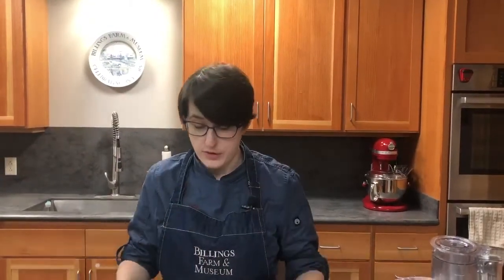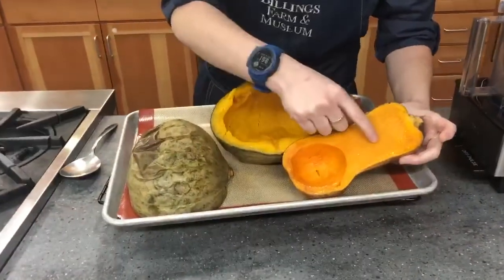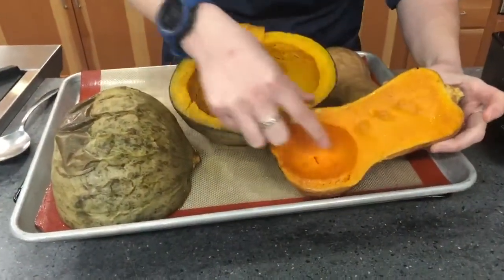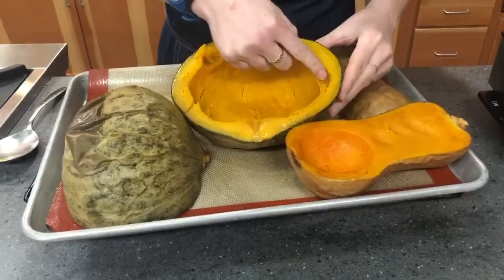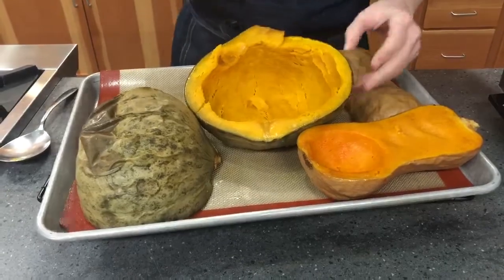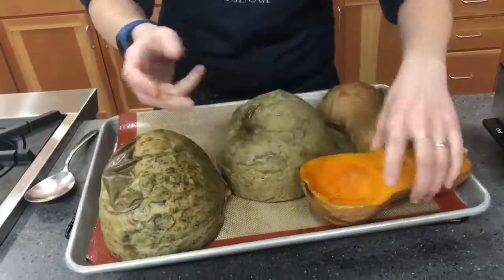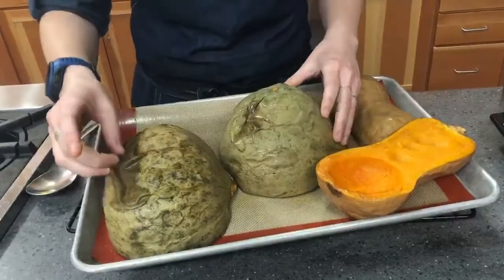Our squash finished baking a little while ago. I've taken it out and let it set on the counter to cool for one to two hours because it was very hot. As you can see, the flesh is really nice and soft — you can move it around with your finger. Same with the Hubbard squash — it almost melts like butter.